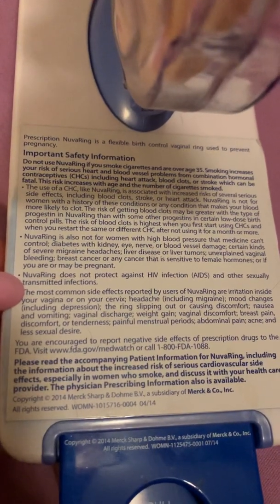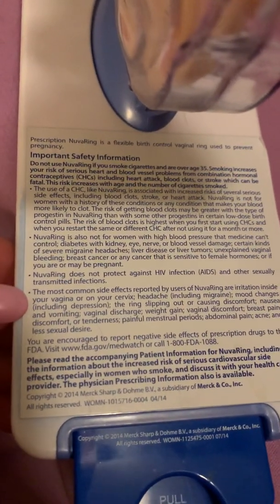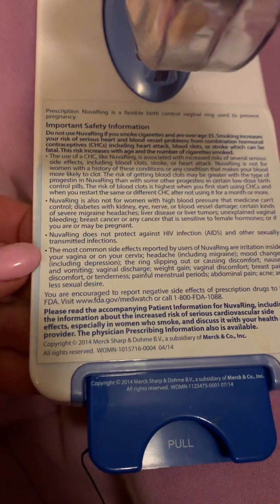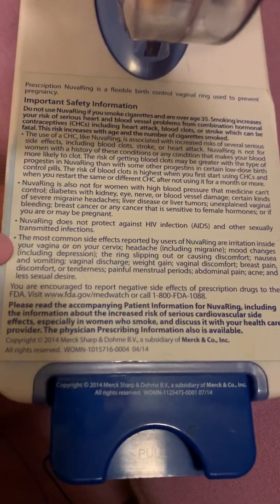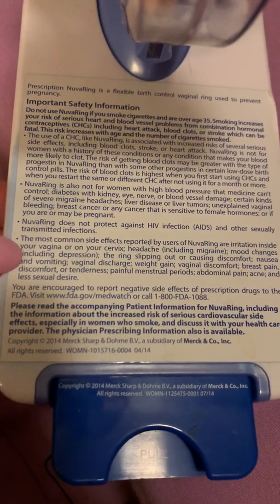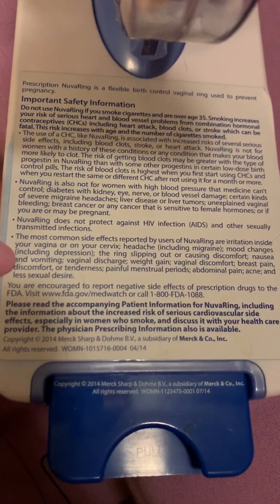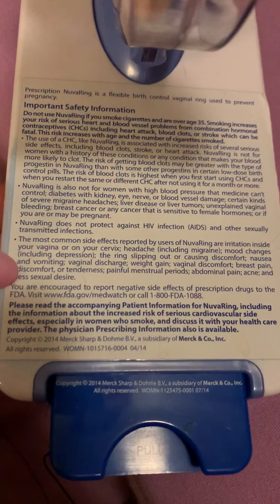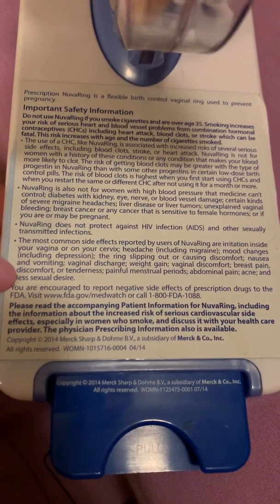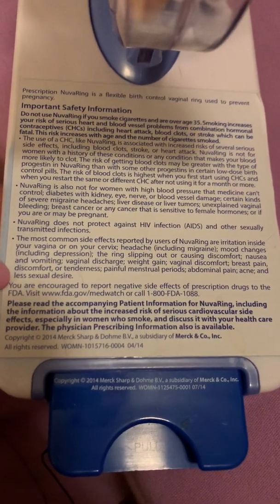NuvaRing does not protect against HIV or other sexually transmitted infections. Therefore, a condom is best in that situation to further guard yourself from disease. The most common side effects reported by users are irritation inside the vagina or on the cervix, headache including migraine, mood changes including depression, the ring may slip out causing discomfort, nausea and vomiting, vaginal discharge, weight gain, vaginal discomfort, breast pain, discomfort or tenderness, painful menstrual periods, abdominal pain, acne, and less sexual desire.